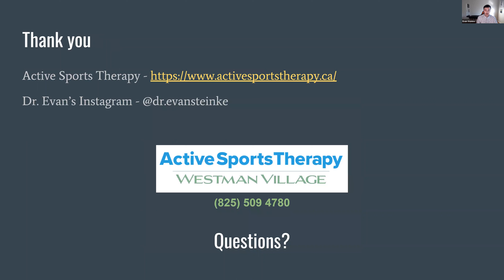I want to thank everybody for coming out today. That covers everything for the elbow and forearm. Thank you to Active Sports Therapy for hosting this lecture — I love doing these, it's a lot of fun. If you want to see more elbow or shoulder adjustments, you can find me on Instagram at Dr. Evan Stanky. If you'd like to book an appointment, I'm at the Westman Village location. If you have any questions, I'd love to answer them now. Thank you so much for that — I certainly felt some tingling on my right hand during that last exercise.